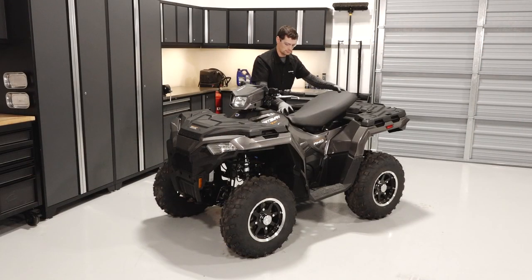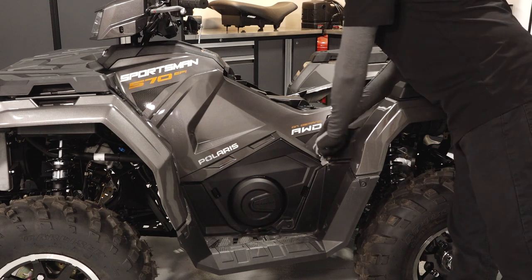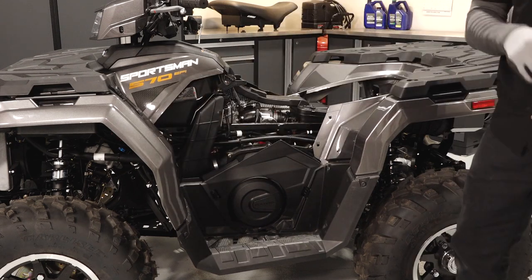Begin by lifting up on the rear of the seat and pulling back to remove. Then remove the two plastic rivets securing the left side panel. Grasp the rear of the side panel and pull back to disengage it from the retainers and remove from the vehicle.